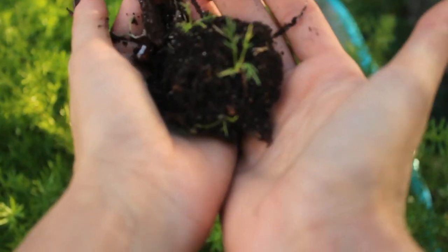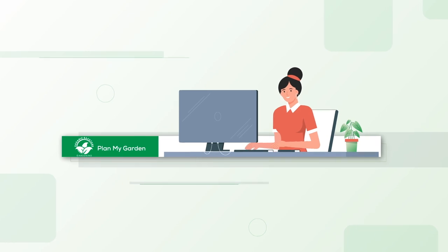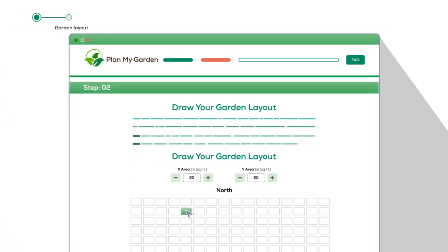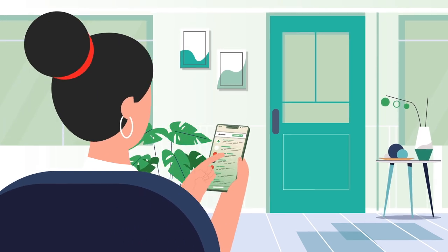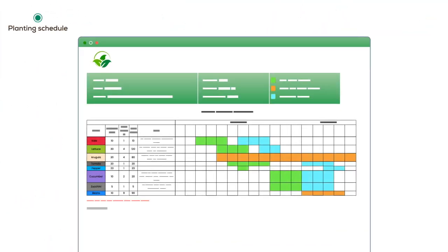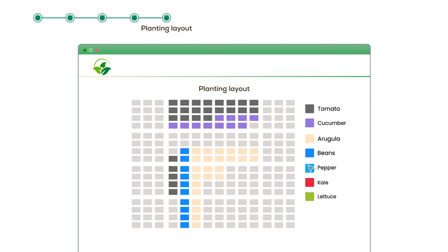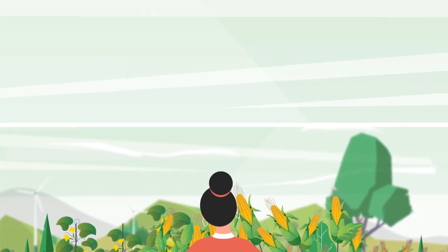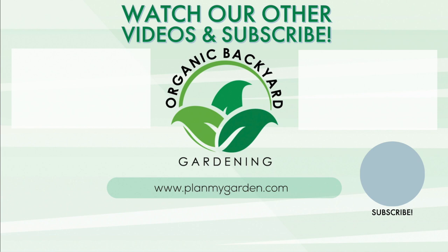Don't forget to amend the bed with fresh compost. Are you growing strawberries this year? What varieties did you select? Let me know in the comments below. Also, if you need any help planning your garden, check out our Plan My Garden tool. Enter your zip code, draw your garden layout, select what vegetables you want to grow and how much space to allocate to each. We'll send you an email with a PDF that has a visual schedule for each vegetable, a getting started guide, a grow guide for each vegetable, and your garden layout updated with optimal plant placements for maximum yields. Thank you so much.